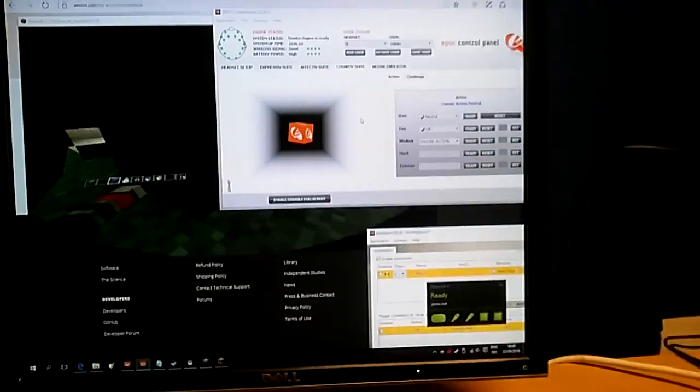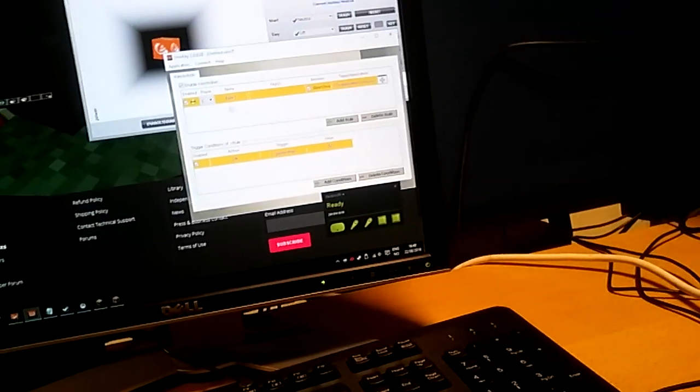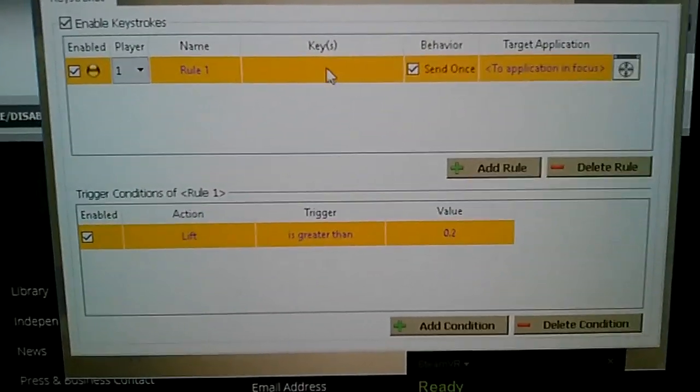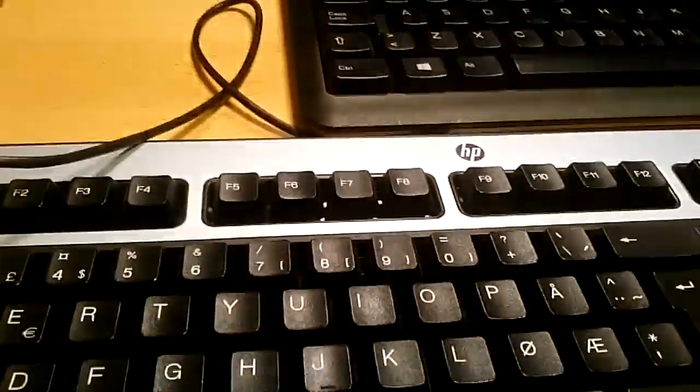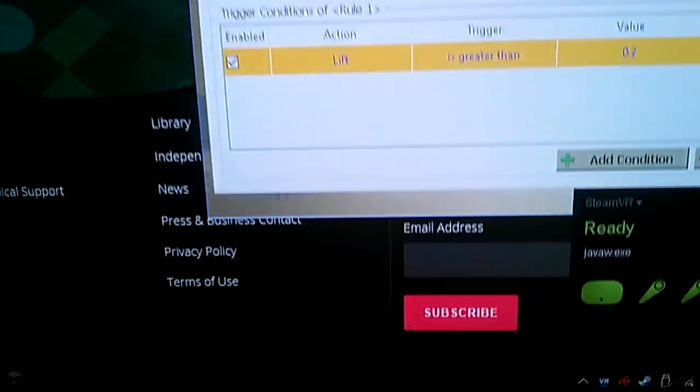We have recorded a command for 'lift' and used that command in the Emotiv program. The key we selected is spacebar for flying in Minecraft in creative mode, and we have connected the spacebar to the lift command. Right now he is thinking about the lift command and it is currently set to be the application in focus.